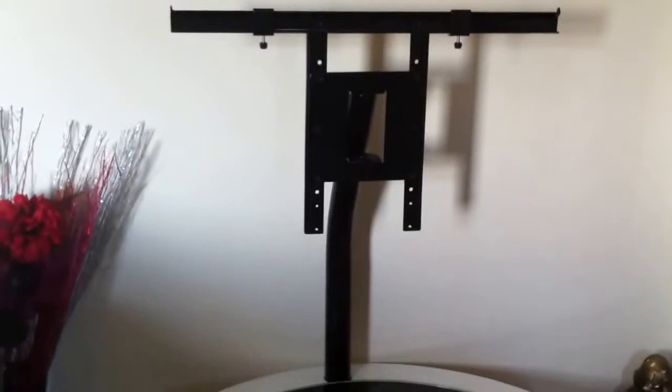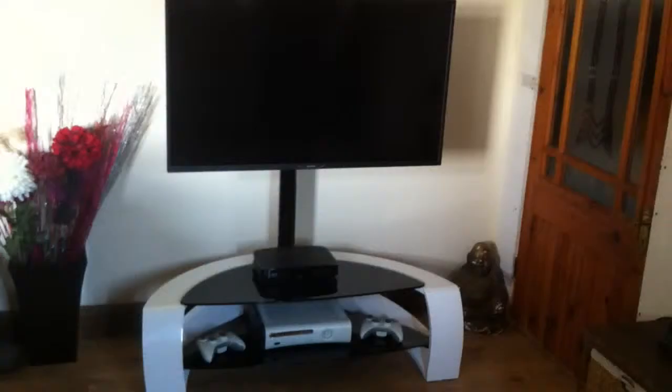Now I'm going to show you what it looks like with a TV on the stand. Ta-da! This is my TV now on the stand. My TV is 40 inch and as you can see it easily fits on, and there's plenty of room for all your different bits underneath — that's with my Xbox and my satellite system.